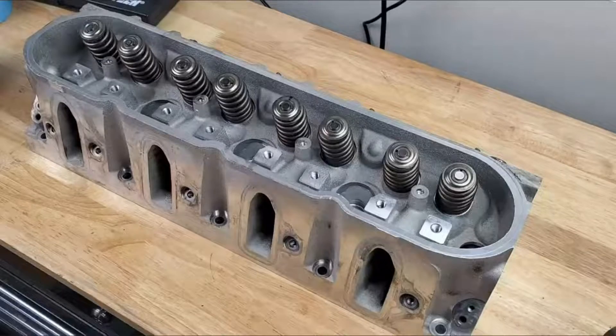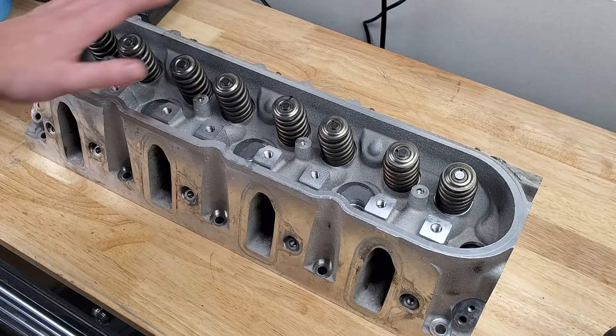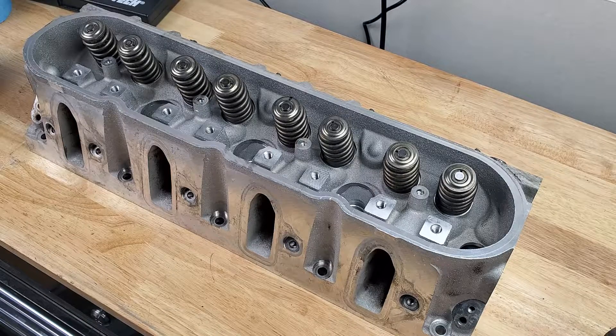In today's tech tip we'll be looking at how to lap valves, specifically on the 5.3 LS heads, but the principle remains the same for other types.